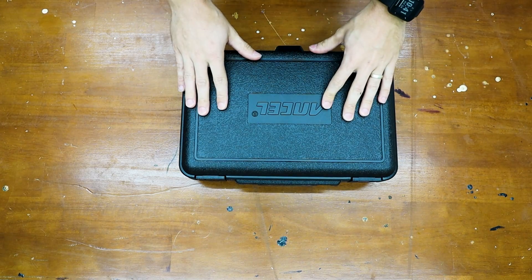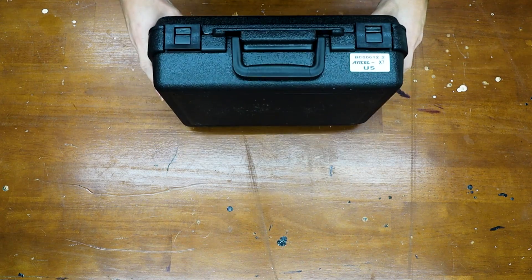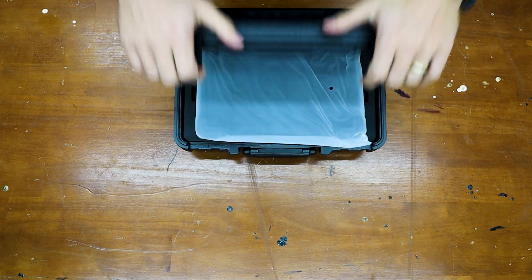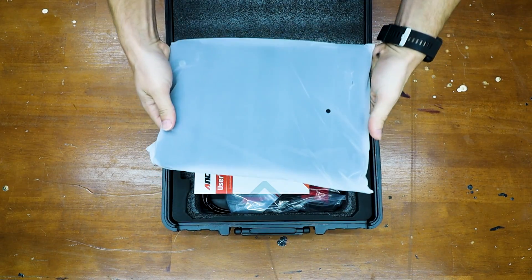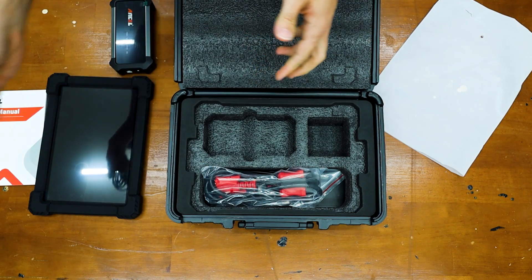Ancel was nice enough to send me the bi-directional OBD2 scanner, with a hard plastic casing, which is nice. When we open up the case, we are first presented with the tablet itself, the user's manual, the Bluetooth adapter, and the charger for the unit.